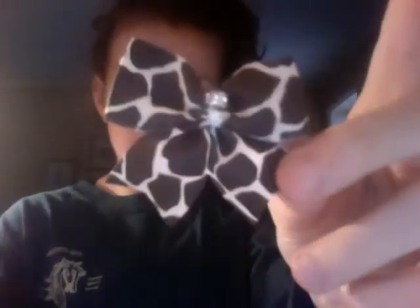And as I said, either this bow or this bow, or any other bow that you can find. I bet Michaels has them, but not the exact same ones.